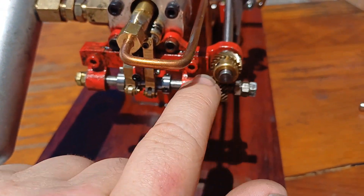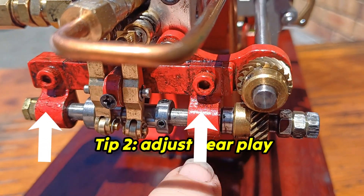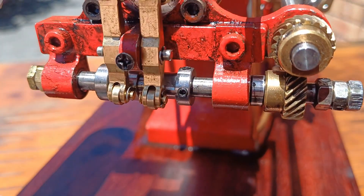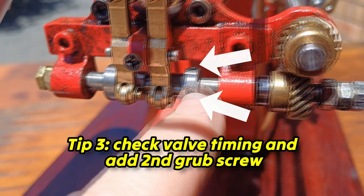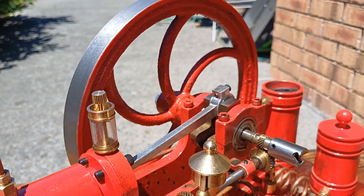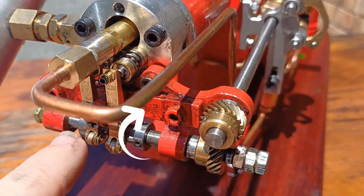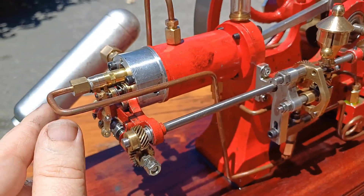I love the fact that everything's adjustable. For example, the amount of play between these two — you want to minimize it but not be tight. You can unscrew this and tap that up until it's just right. I like how easy the valve timing is on this engine — each of these cams is independently movable. I line the wheel and crankshaft up where I want the valves to start opening and closing, then move each cam to where the valves are operating correctly.